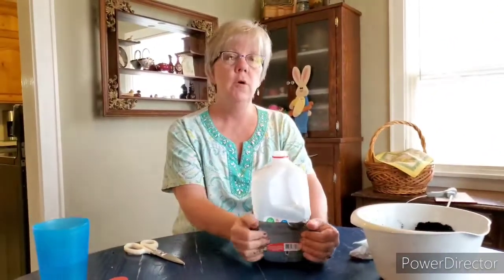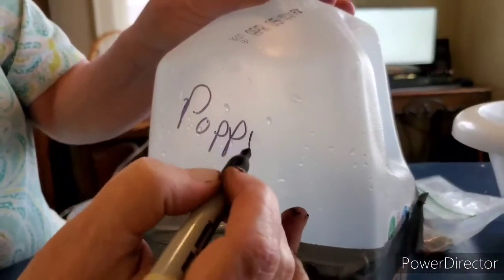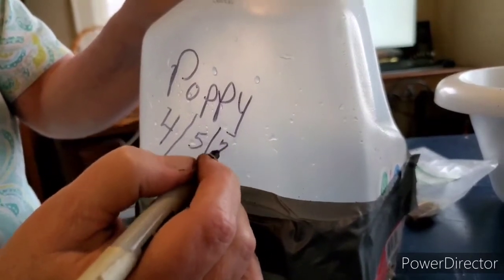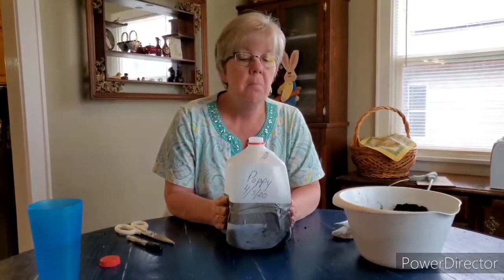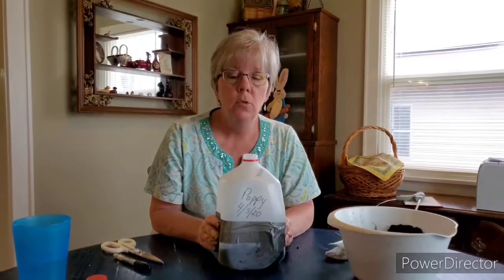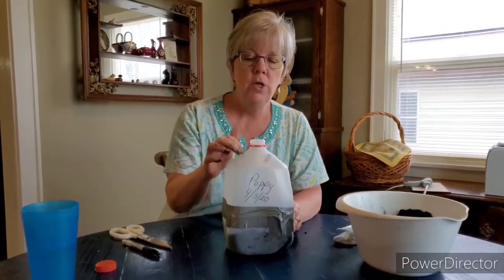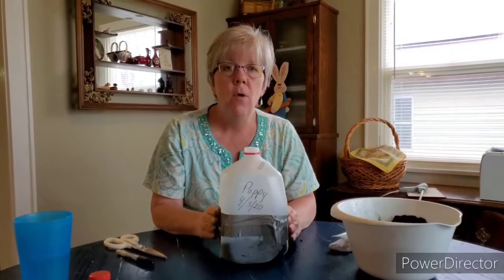An important thing to do if you're going to make more than one is to label your jugs so you know what's in them. I'm going to label this one 'poppy' and put the date — 4/5/20. I'm going to take this outside and place it in a south-facing part of your house. Every few days you want to check and see if the top of your soil looks dry. If it does, use a squirt bottle to sprinkle some water in there. Tomorrow when we check this, we'll look for condensation on the top of the milk jug. I'll show you that I have a whole row of winter-sown jugs I started about a week ago.